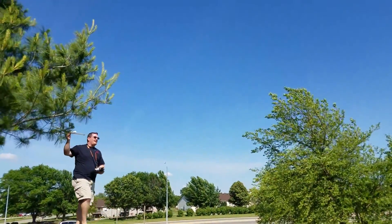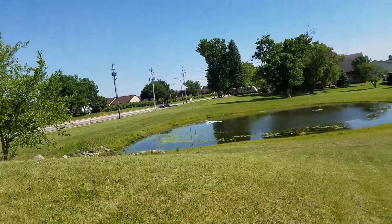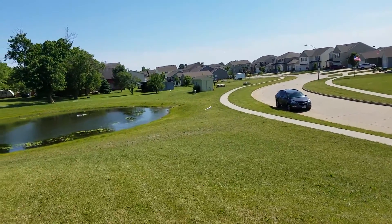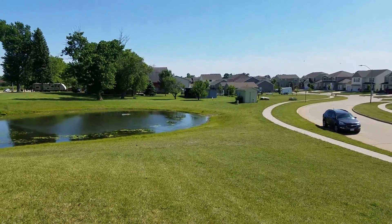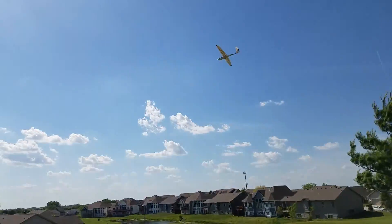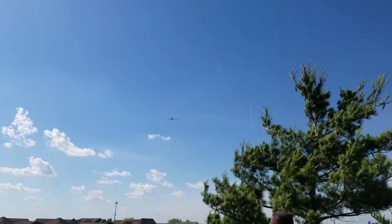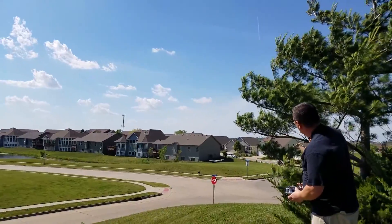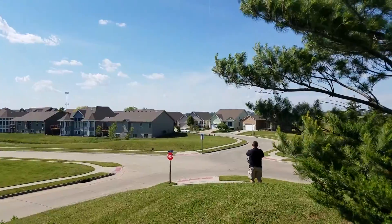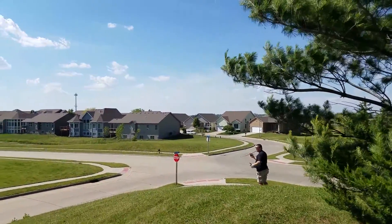Waiting for the wind a little bit, guys. Whoa, that was crazy!